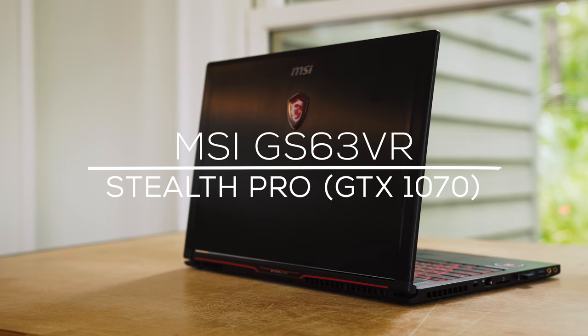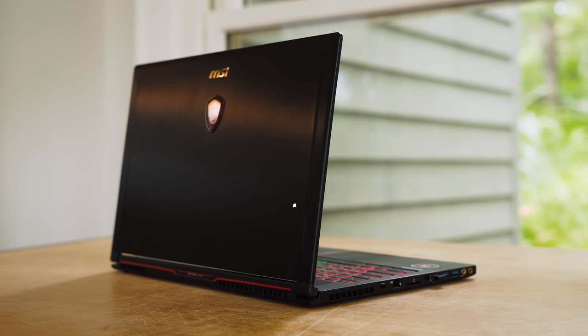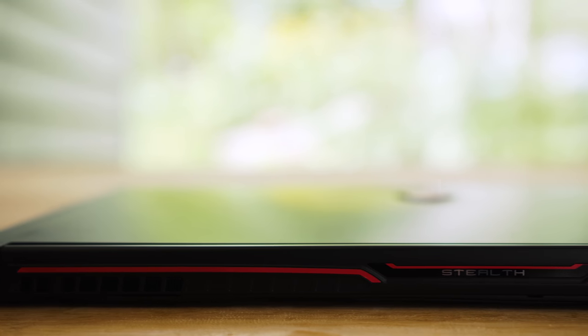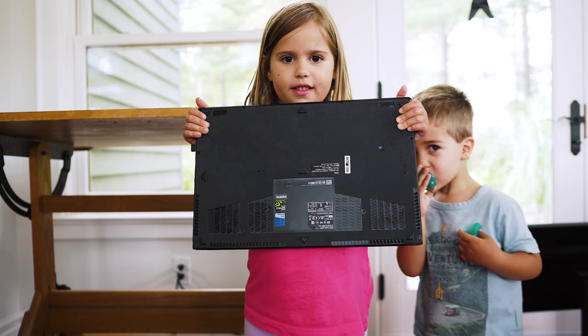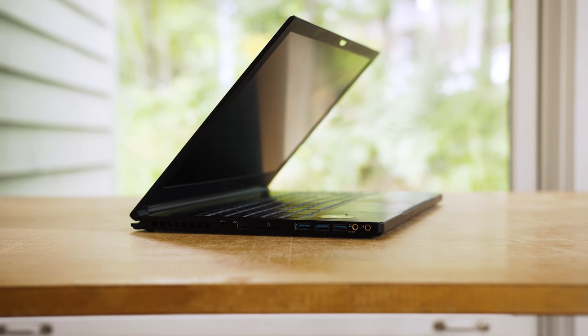Let's start with the design and I really dig the look of the Stealth Pro. It's all black with just the MSI logo in the middle and a simple red stripe going across the back. The lid and the deck is made out of all metal and the bottom has a felt material to prevent it from scratching the surface or feeling hot on your lap. It manages to stay classy while showing off that it's ready to game.